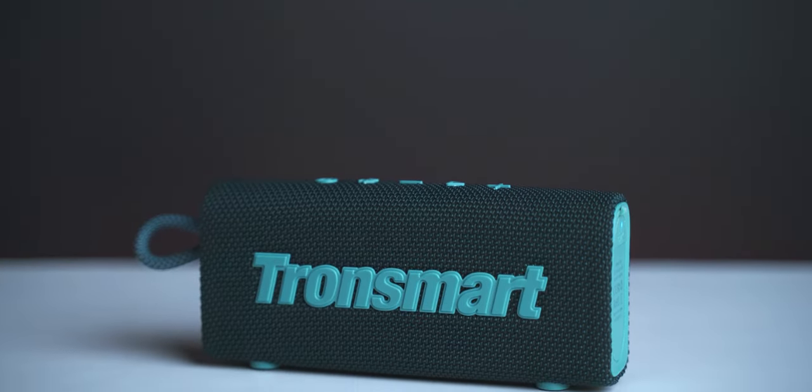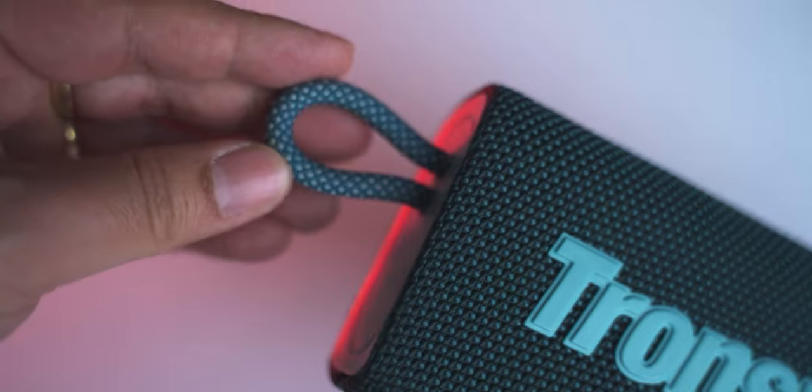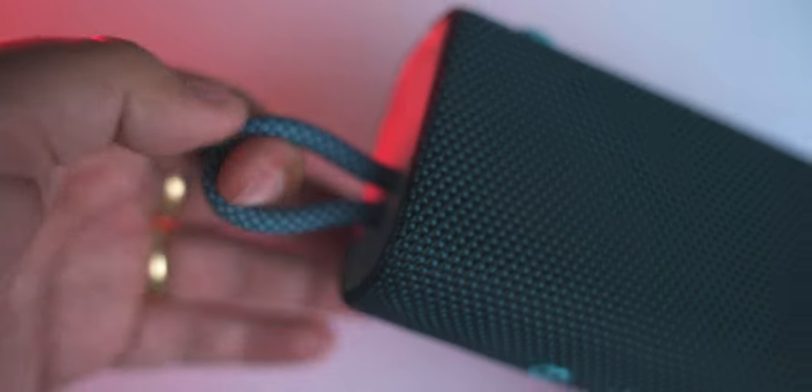Tronsmart has focused this speaker especially on outdoor use. The body material is a bit premium and durable. With the fabric handle, we can use it for hiking, camping, or even cycling, and attach it to our bag and other gear.